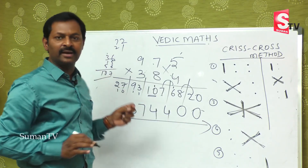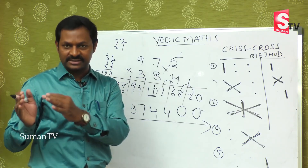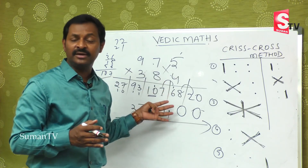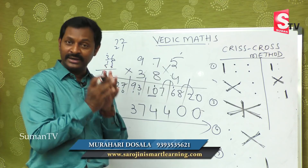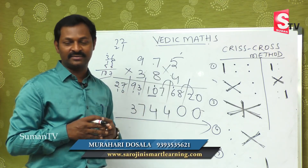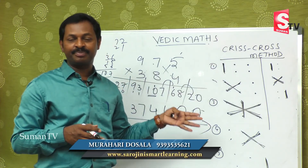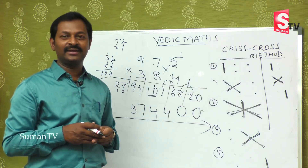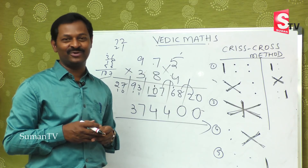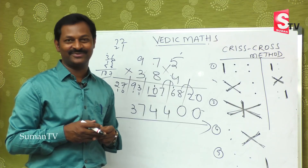It may be a little bit bigger, but the concept is easy. Once you start doing practice with smaller numbers, the bigger numbers become so easy and you will enjoy a lot while doing arithmetic. Hope today we completed 3-by-3 multiplications and you will definitely enjoy it. We will come back with a new concept in our next episode. Thank you.